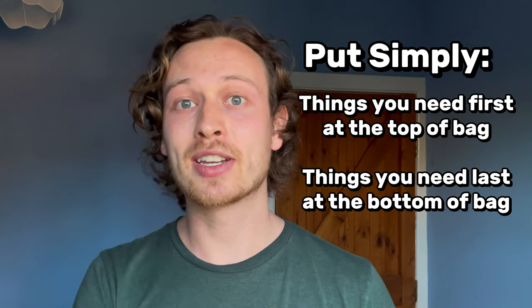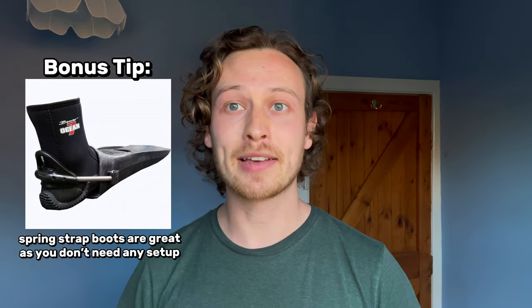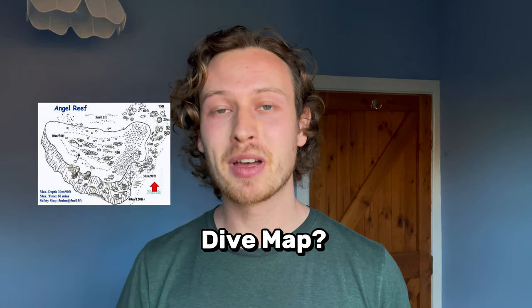Next, make sure all your equipment is there — your fins, your mask, everything you need to complete your dive. If you're using a dive bag, pack it so that things you need first are at the top and things you need last are at the bottom. Also have all straps pre-adjusted for your fins and mask so you can just slide them on and off — this saves time on the boat and avoids faffing around just before a dive. Finally, if there's a dive briefing or a dive map, pay close attention so you know what to expect and can navigate to all the best parts.